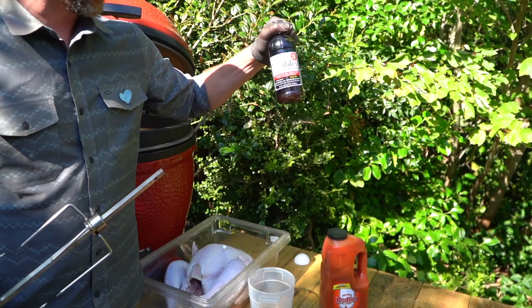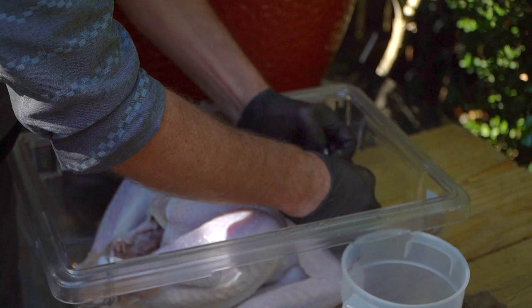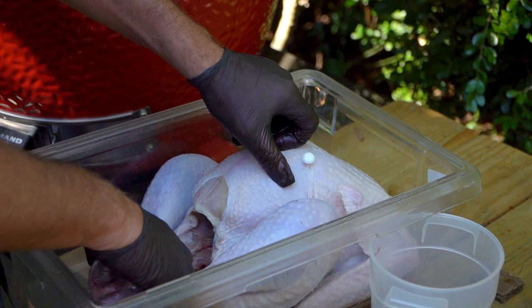This is also a play on one of my favorite chicken wings called the Boss, so this could also be the Boss Turkey. Two parts Frank's Red Hot, one part Dale's — let's go ahead and start mixing that up. And before we do, make sure you get all the giblets out — you don't want to roast that with all the goods in there. So we'll take that out, and don't forget to take out that little turkey popper as well.